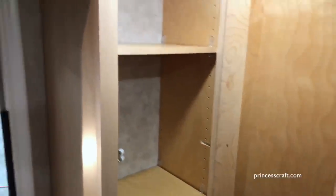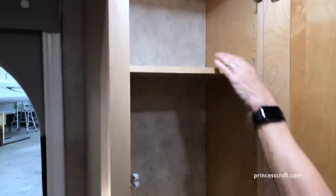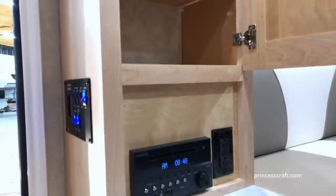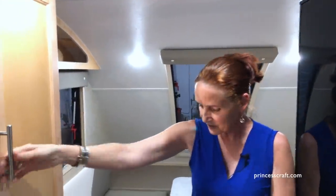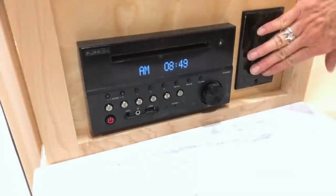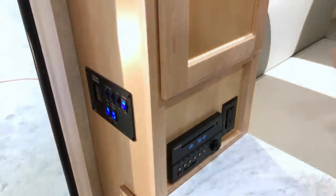On the other side, we have a pantry or a wardrobe — either way. Another cabinet here with adjustable shelves. These are solid hardwood cabinets with dovetail corners on all the drawers — really well built. Underneath that you have another solid surface countertop and the Furion radio stereo system behind it with another 110 plug, great if you're sitting out here and need to plug in your laptop or anything else you're working with.